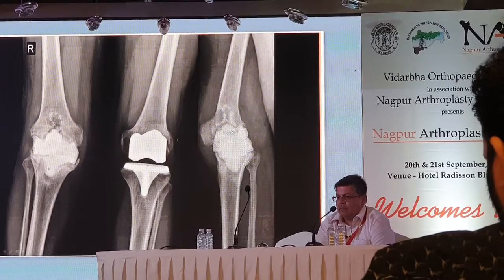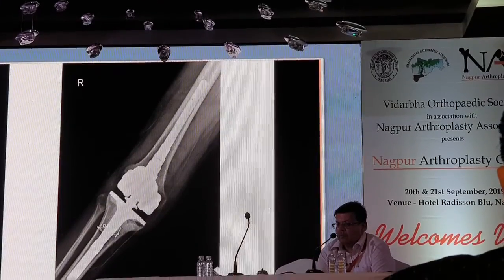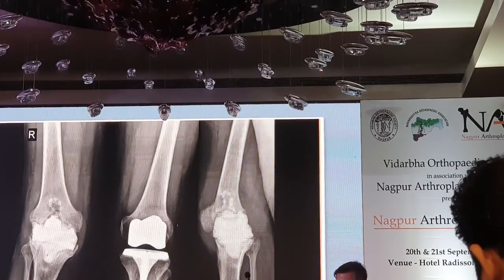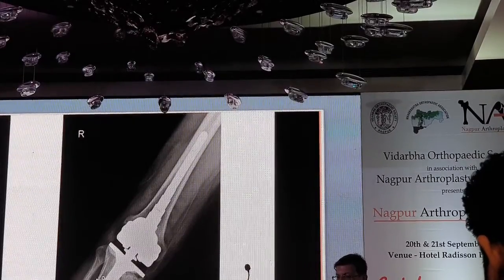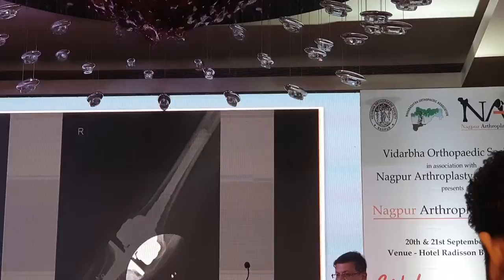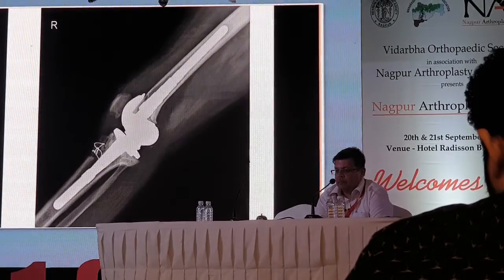After antibiotic spacer application, looking at the X-ray there is a zone 2 defect with more loss on the femoral side. The integrity of the lateral and medial collateral ligaments is gone. So there is no other option — you have to plan for a hinged knee implant in that particular situation, preserving the tibial tubercle.